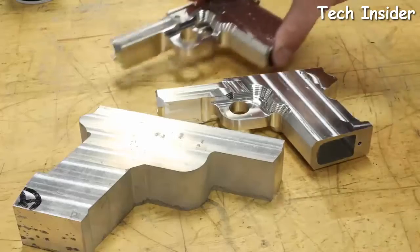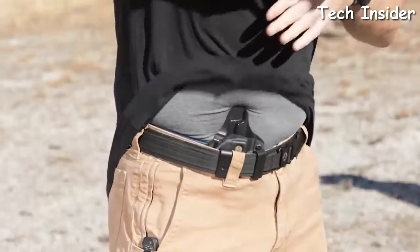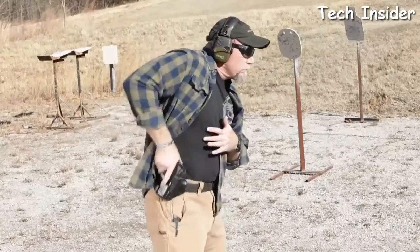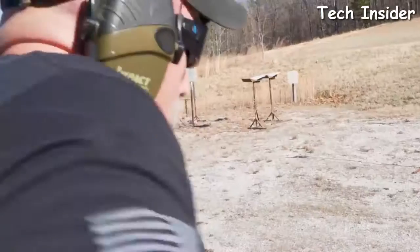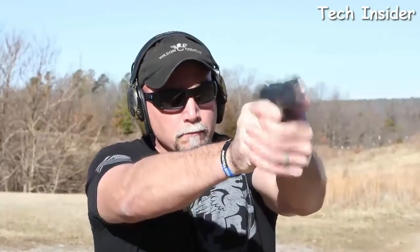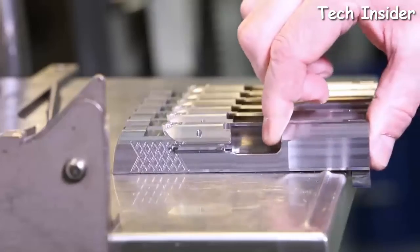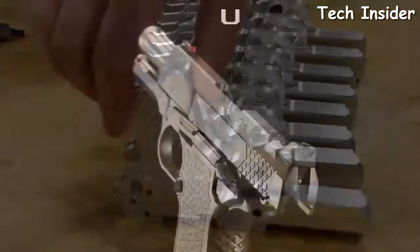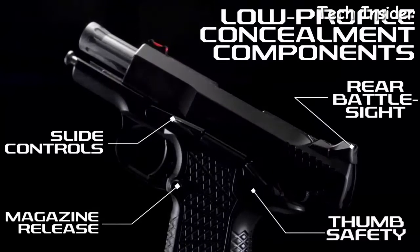The new X9S frame is expertly machined from solid T6 7075 aluminum for the size and shape that is ideal for deep concealed carry and for shooters of most hand sizes. At only 30 ounces fully loaded, the X9S is light enough to carry comfortably for long durations, but has enough frame mass that recoil control during rapid fire is greatly enhanced over other subcompact nine millimeter handguns. The slim and flat X9S solid frame and the Wilson Combat X-Tech tread pattern improves control with a non-abrasive, comfortable grip in all shooting conditions.